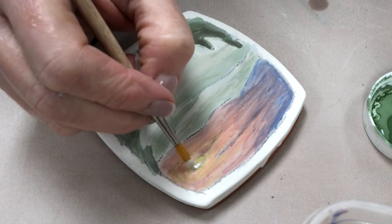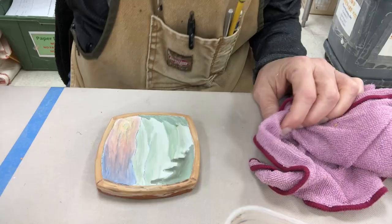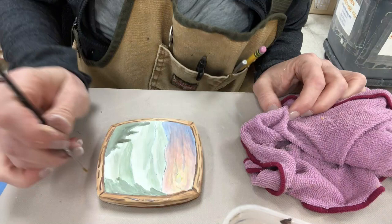Lastly, I'm going to add a little bit of a frame to the outside. I'm using the caramel color straight from the jar, adding a little bit of detail to make it look a little bit like wood. I did go down on the edge of the coaster to the bottom of where the white was.